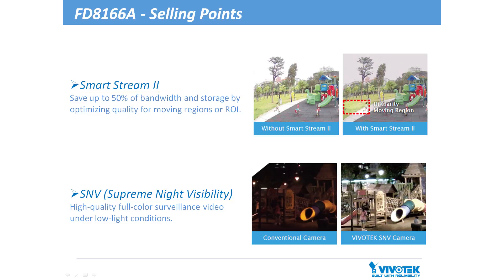First, with SmartStream 2 you can save up to 50% of bandwidth and storage by optimizing quality for moving regions or regions of interest. And second, with SNV the camera produces high quality full color surveillance video even under low light conditions.